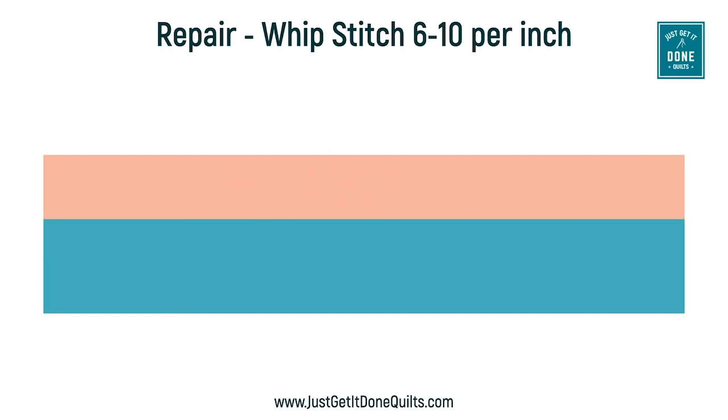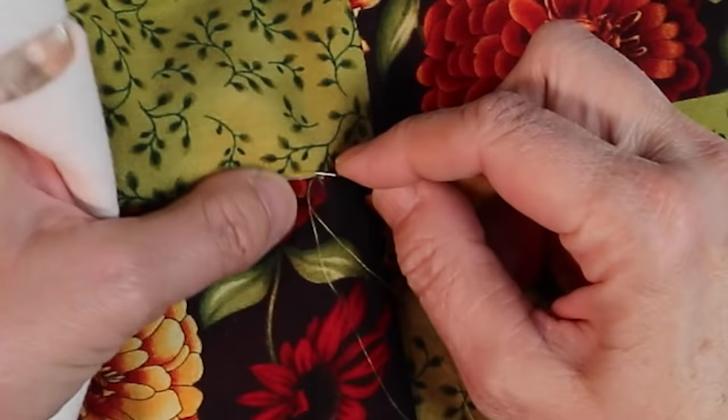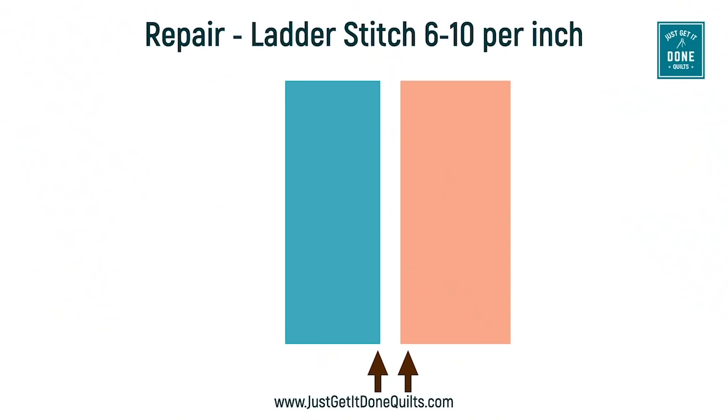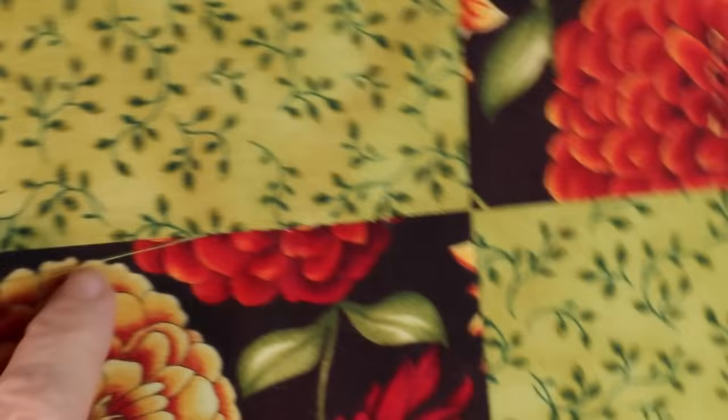In this version of the whip stitch, the short stitch is on the top and the whip is underneath the fabrics, travelling up the seams. It's also a bigger stitch — six to ten per inch. If you have open seams, you will use a ladder stitch. Bury your knot behind your fabric and come up where the seam is still intact. Grab a couple of threads sideways and then do the same on the opposite side. Travel up the seams a couple of threads at a time, then pull the threads tight.